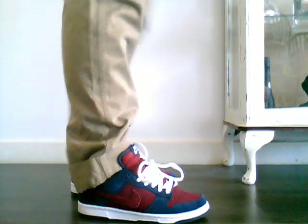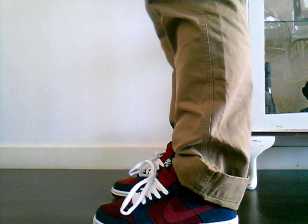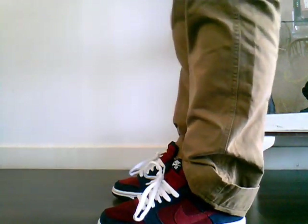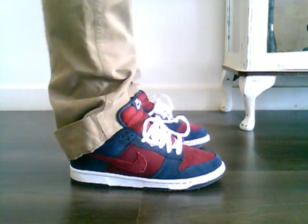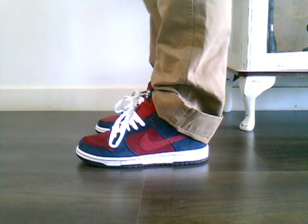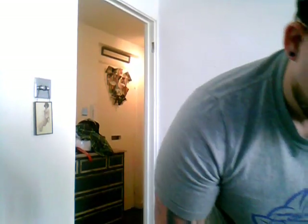I'm going to show you what I had on feet today, and I'm going to show you what these are like as well. Today on feet I had the dunks.